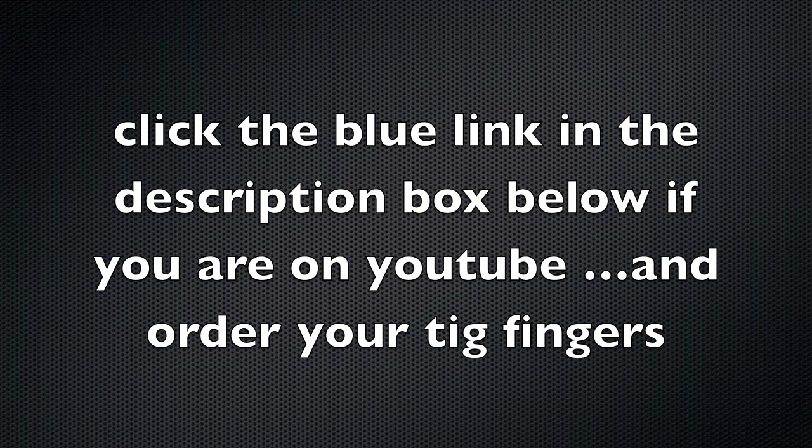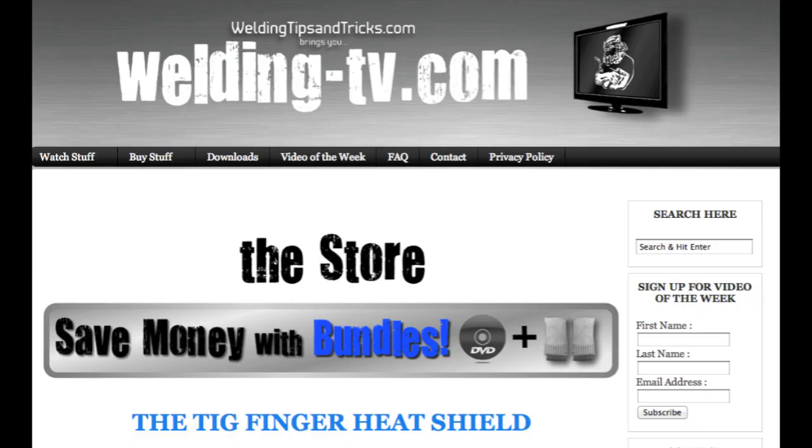That's it for today. Just go to the bottom of this YouTube video and look for that description box. The blue link will take you to the store on the Welding-TV website — order your TIG finger and do it now.